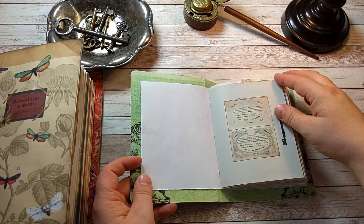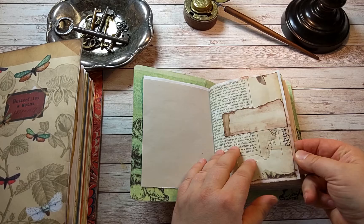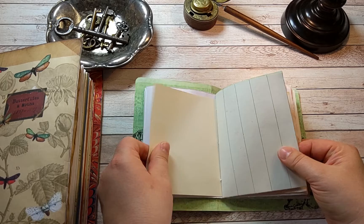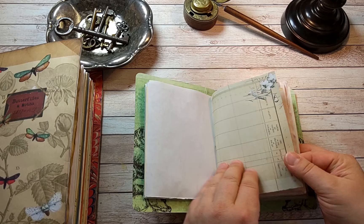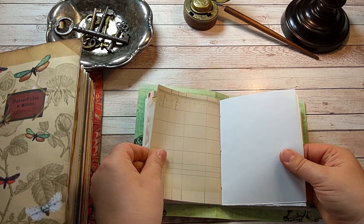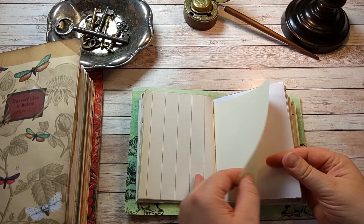I have half-decorated them - there's still lots of room for writing and journaling. You could add a lot of embellishments here. There are those antique ledgers, avocado-dyed papers, and the green rose.